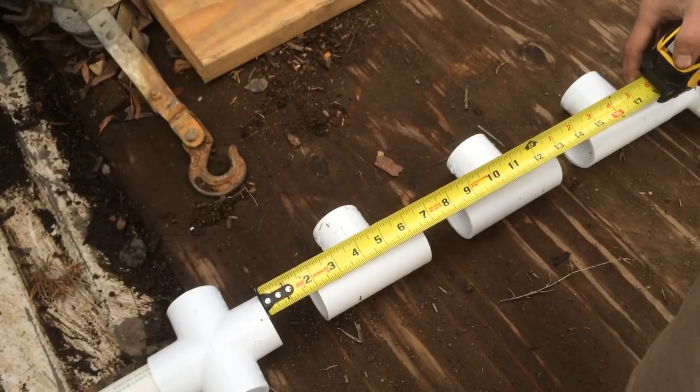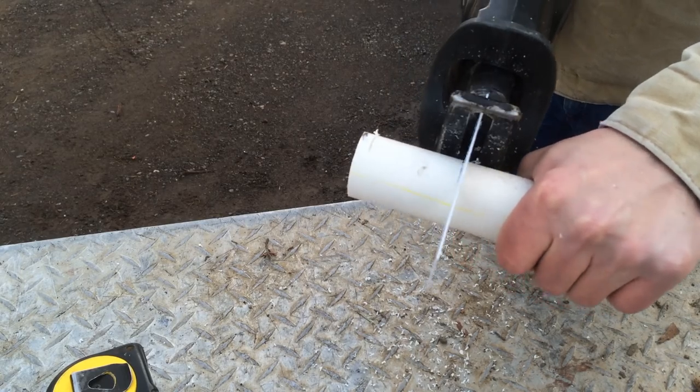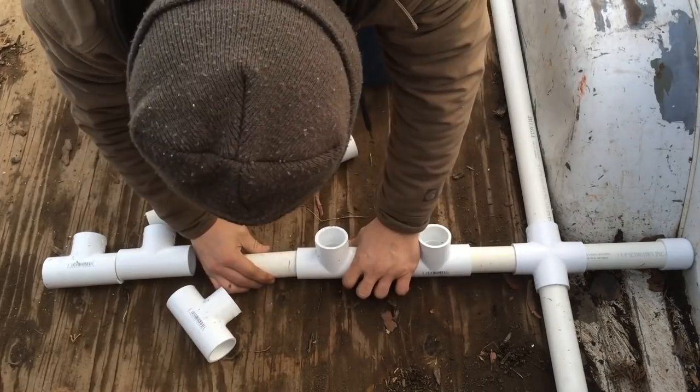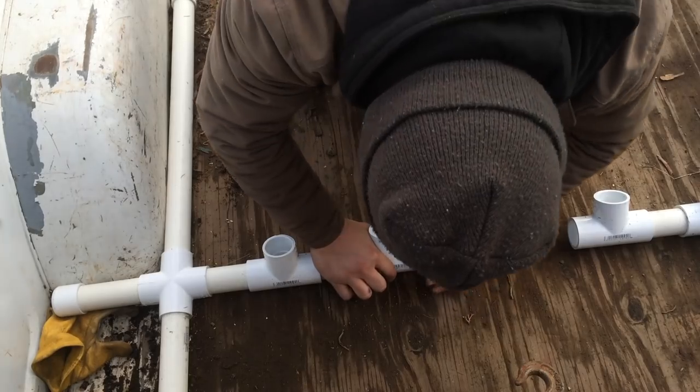Then you want to measure your space in between your T pieces. Keep in mind you've got an inch and a quarter that goes into each T piece and the cross piece. We're going to cut the first one side first and then see how that lays out. Make sure you dry fit them, because you don't want to glue them in and then find out you're stuck with a mistake.